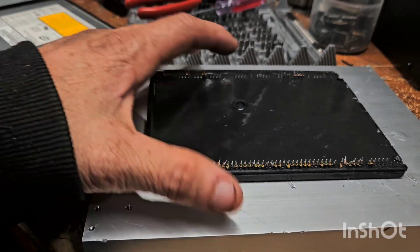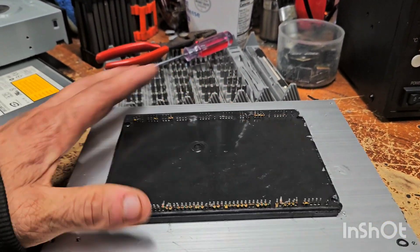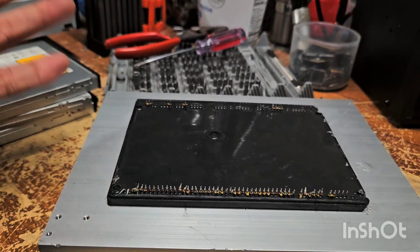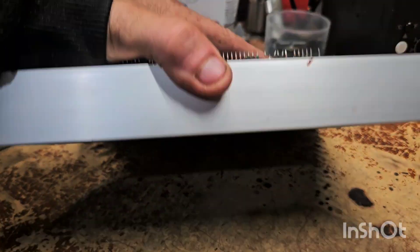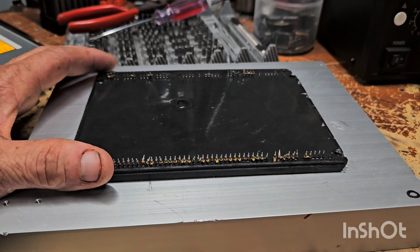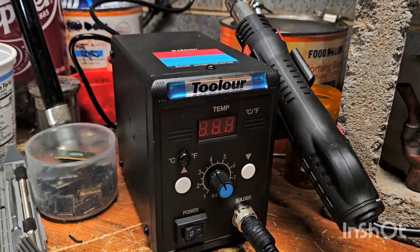So we got this big aluminum heat sink that came out of a plasma TV. With that piece being on there, they would classify it as dirty, and it's a heavy piece. It's loose because I already popped it.